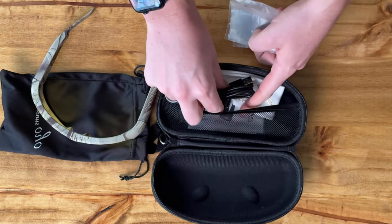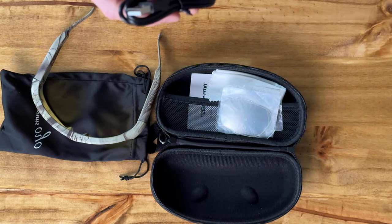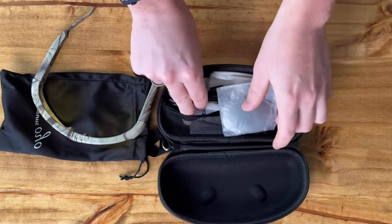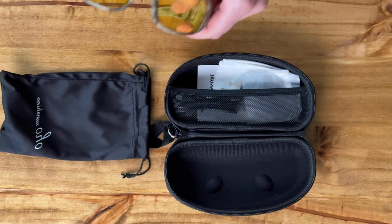It comes with a cleaning cloth, instruction manual, and a USB to USB-C cable with a USB to USB-C adapter as well, which is really handy. It doesn't come with the power block — you have to supply that yourself.